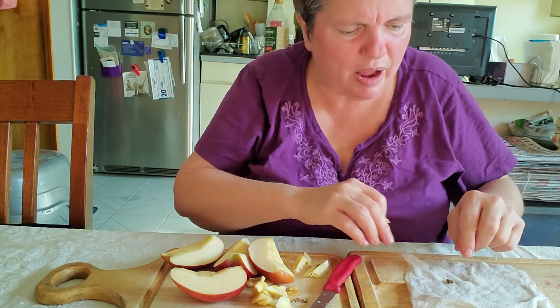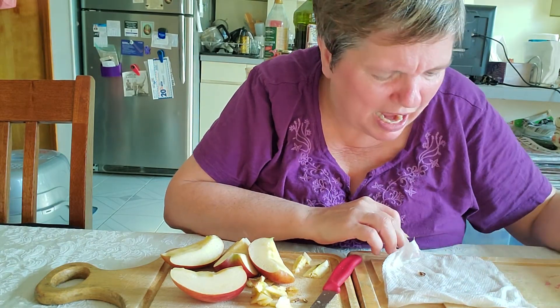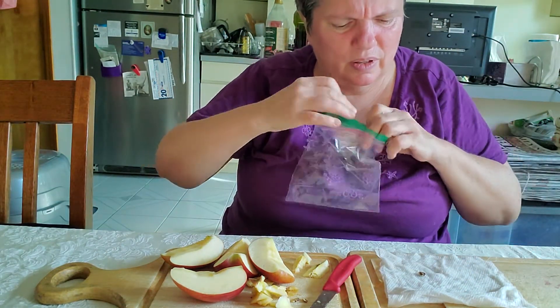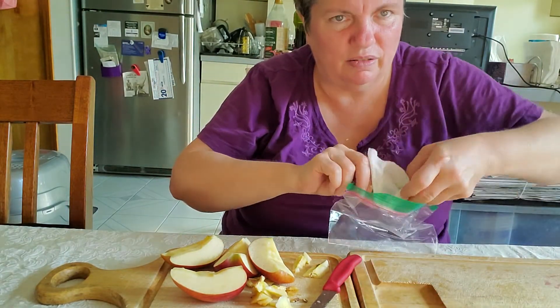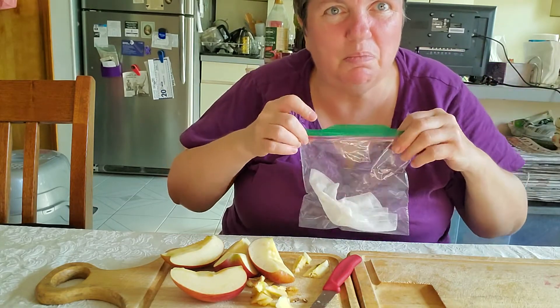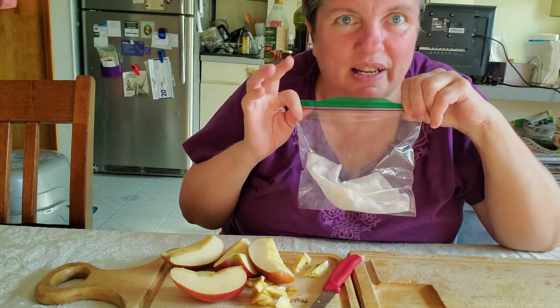But we do have that one seed. Now, how many seeds will you find in your apple, or your pear, or an orange? You can use any fruit that usually has seeds inside. So I'm going to put my seed into a Ziploc bag, and I'm going to put it in just like so. I have one seed in my apple that I can use and sprout. Let's see what happens.